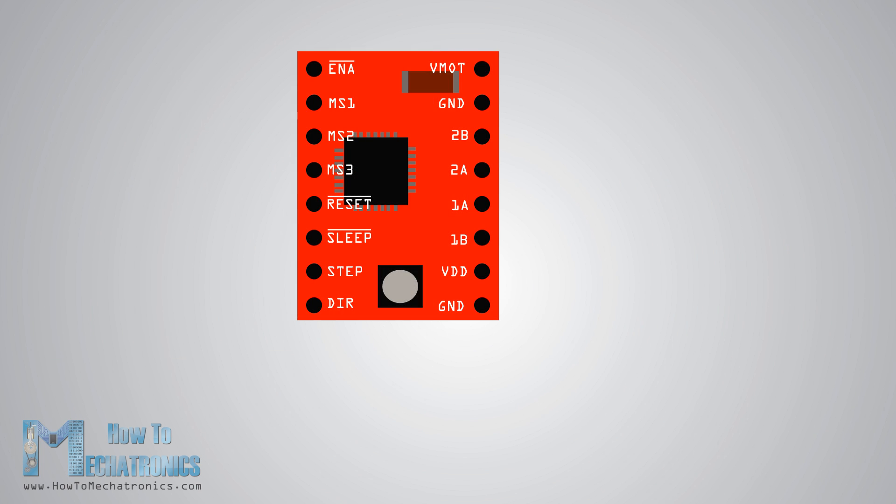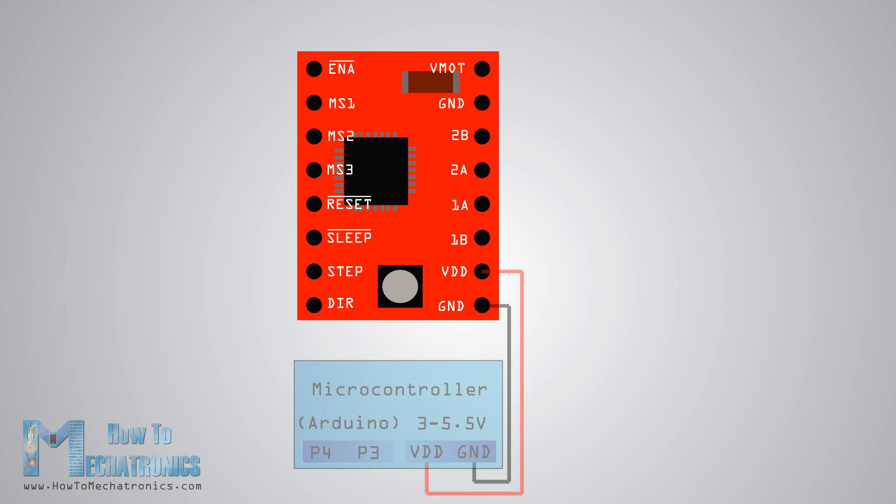Now let's take a close look at the pinout of the driver and hook it up with the stepper motor and the controller. We will start with the two pins on the bottom side for powering the driver — the VDD and ground pins — that we need to connect to a power supply of 3 to 5.5 volts, which in our case will be the Arduino board providing 5 volts.